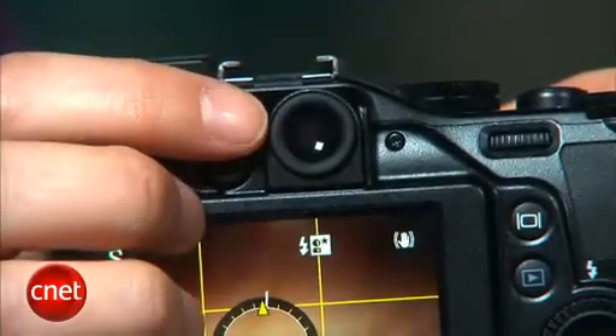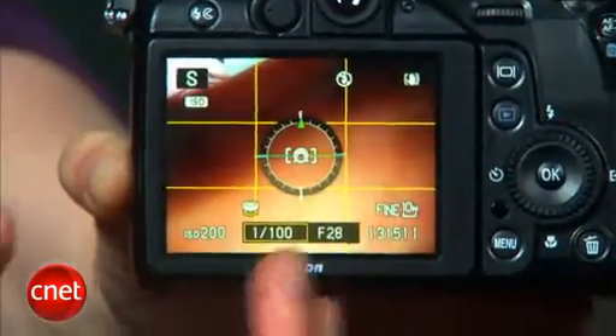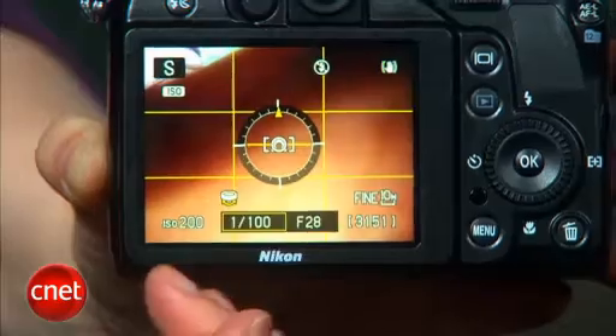They're shaped differently than the G12's — Nikon has a round viewfinder as opposed to a rectangular one. It's about the same size and same quality. It's especially useful on this camera, though, since the display doesn't tilt or swivel, so you can't get better visibility on it in direct sunlight.